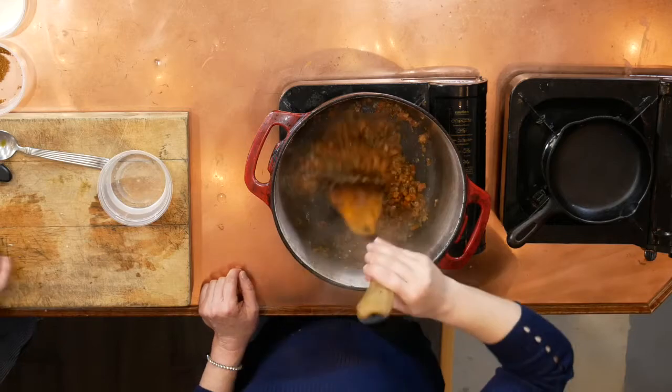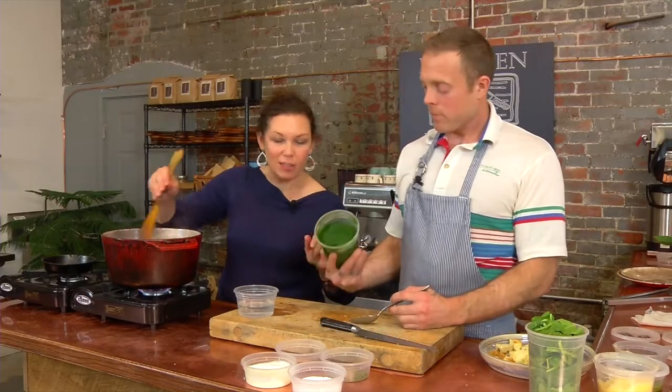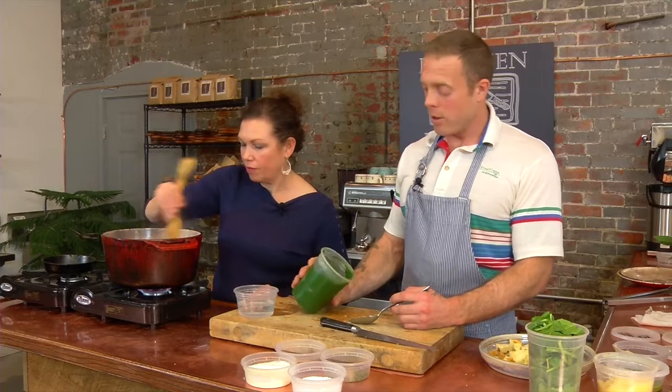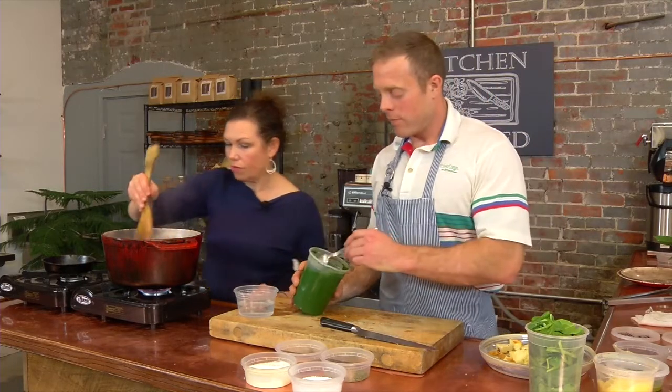Spinach time. You have to show this color — it's amazing. This is spinach that's been blanched and then pureed, so it's super smooth, and that's going to give us a really nice texture in the final dish.